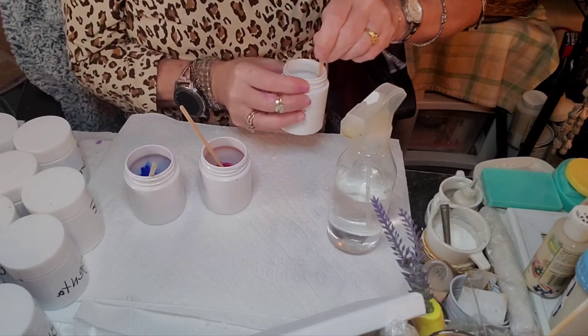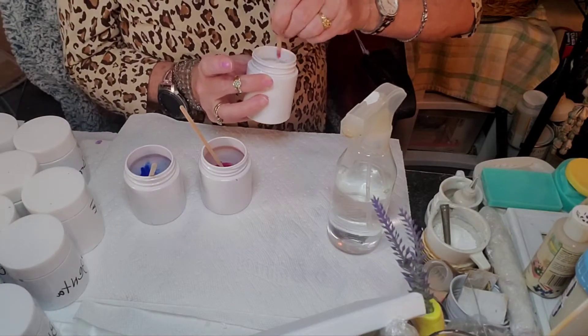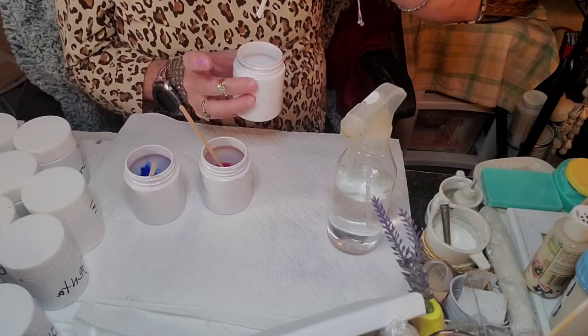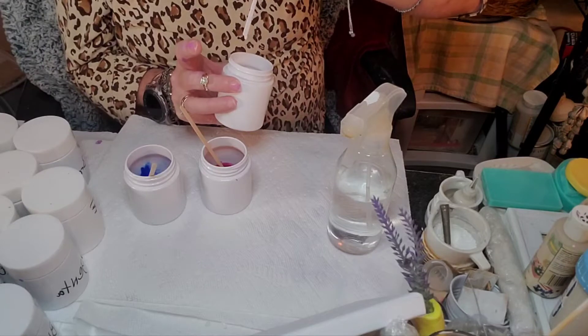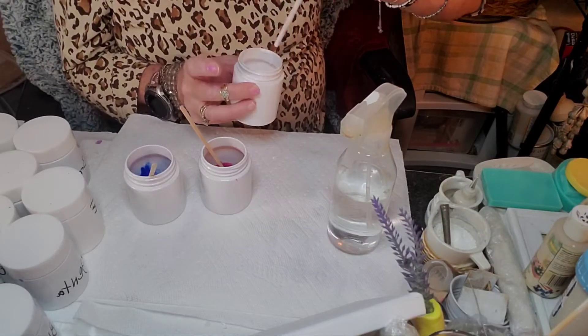Let's see. And these all have lids, these little jars. Believe me, I don't throw anything away — I put a lid on it and I'll use it the next time. It's still on the runny side, but you know what, we're just going to go with it.